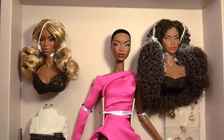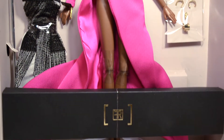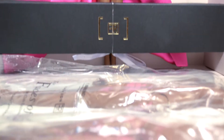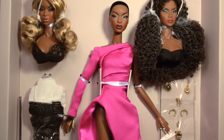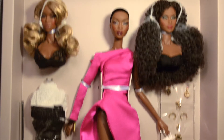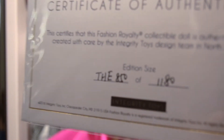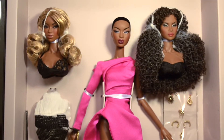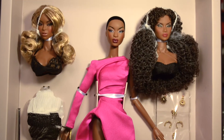Hi guys, Sal here with another unboxing or review, whichever way you want to see it. Today we have a special treat — Faces of Adele — and I already bought her extra bodies. She retails for $190, plus you have the option of buying the completing bodies for $30 for both. I have edition number 850 out of 1180, so it is a rather large edition size, gorgeous nonetheless.